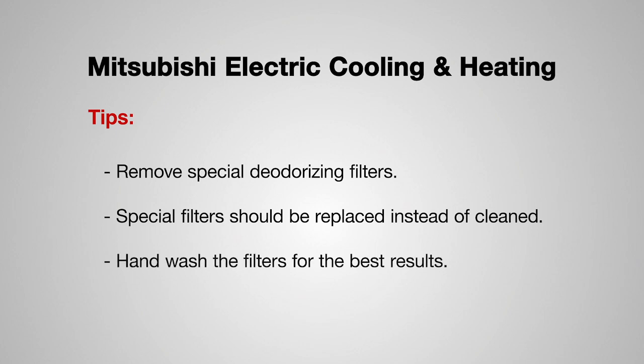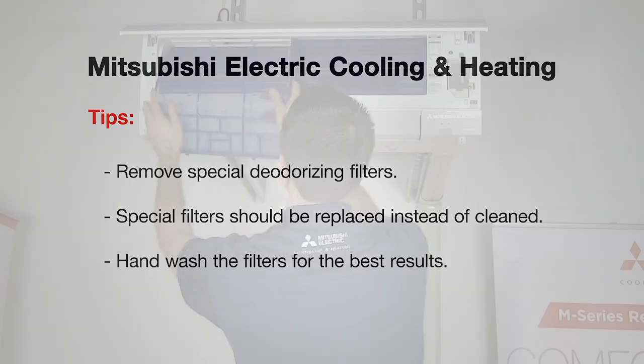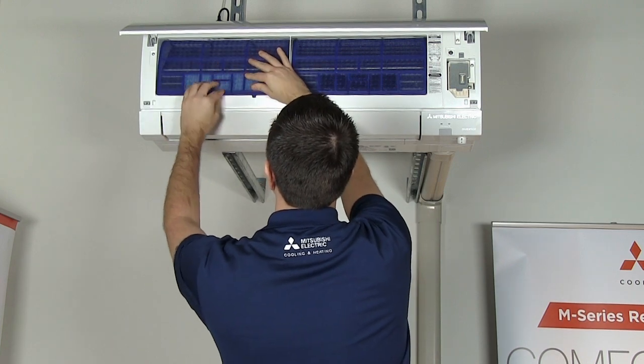The best way to clean our filters is to hand wash them. Once your filters are clean and dry, you can place them back in your equipment.